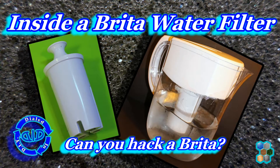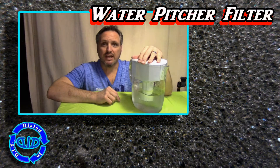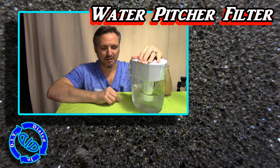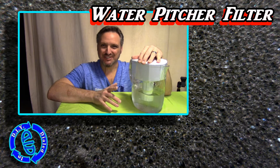Welcome back! Today on Dialed In DIY, we're taking a water filtration pitcher and looking at it from the inside out in the hopes of answering two questions. A special welcome to anyone who's finding Dialed In DIY for the first time today, and a hearty welcome back to anyone who's been with me before. Thanks for returning.